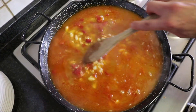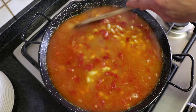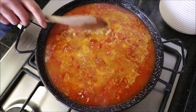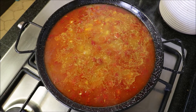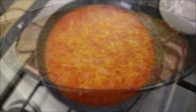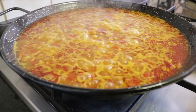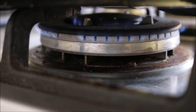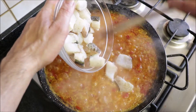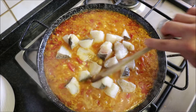Mix everything around so it's evenly divided. This is not like a paella where you mix it once and never again, but you also don't want to over mix it — you can get in there once in a while just to make sure everything's evenly distributed. Then mix everything around so that the cod is evenly distributed throughout the pan.